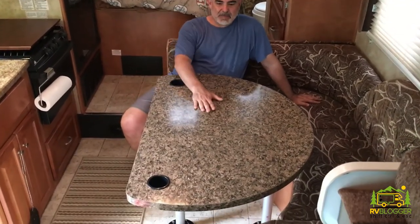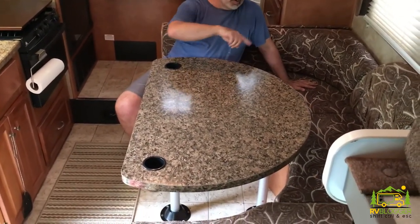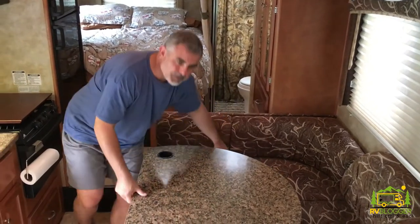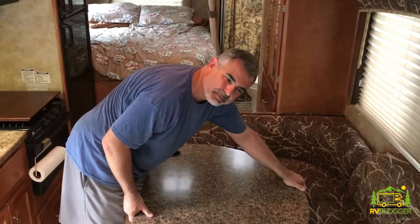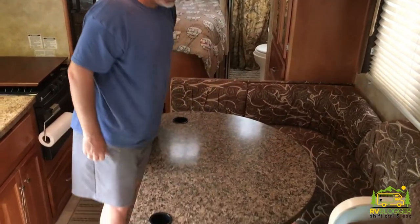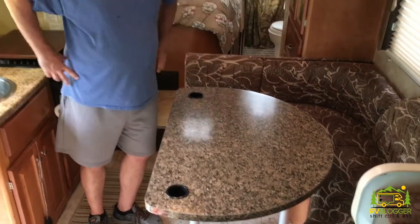Next time I have to pull this baby out to turn the dinette into a bed, it will be a much lighter top for me to deal with. It does pull your back because when you're in that position and you have to lift, that's not a good place to be. So there's our new Lamellite dinette table — all done.